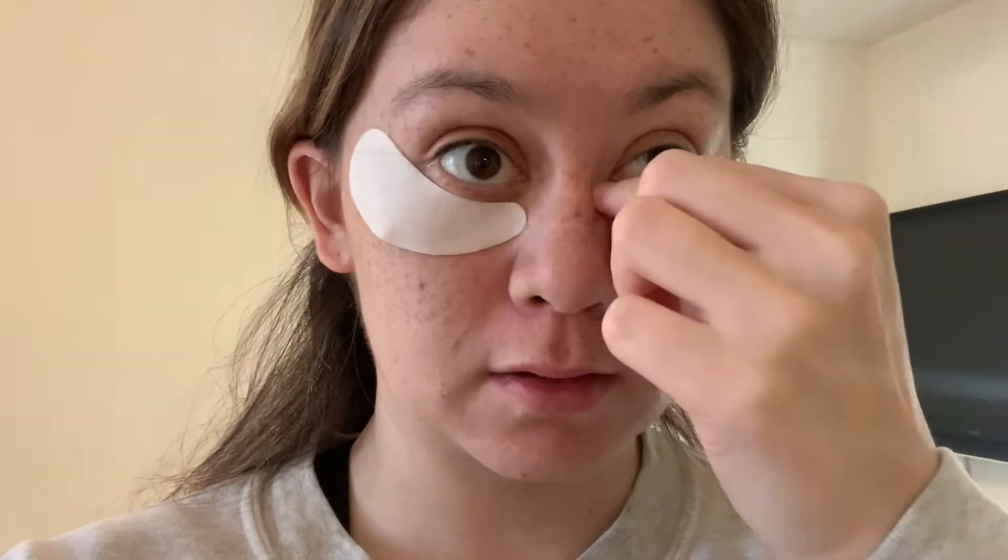Okay, it's time to take these off. I don't know if I see a difference — I can't tell. Feels very hydrated, though. I have super dry skin, so that's the only difference I can tell; they feel very soft. I don't feel like they did much, but they felt good when first put on because it was cold. After they cooled off, they just kind of felt like tape on my eyes, which wasn't ideal. I don't know if I'll use them again.